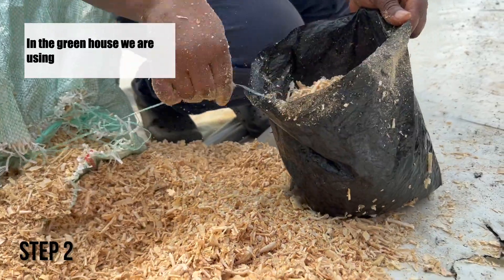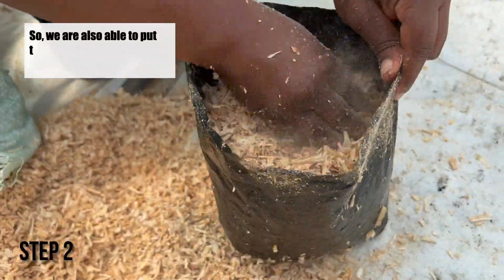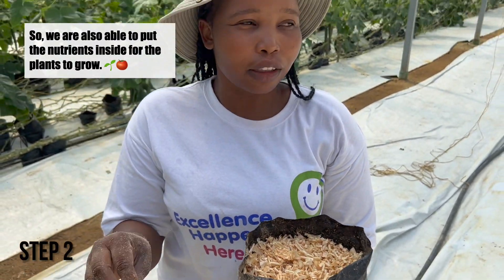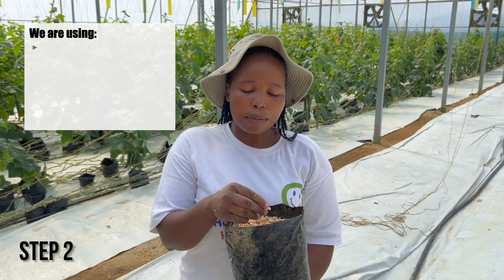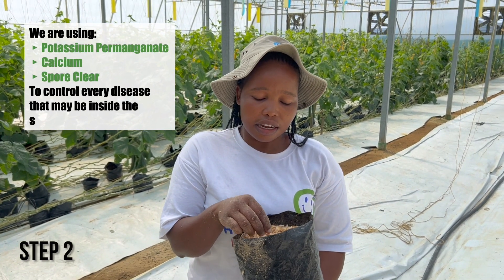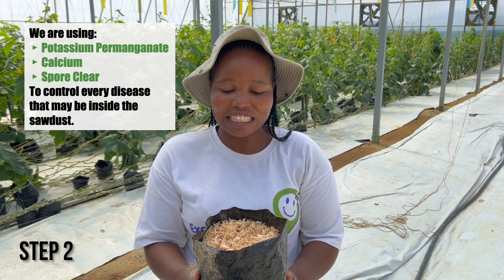In the greenhouse, we're using coco coir instead of soil, so we are also able to put the nutrients inside for the plants to grow. We are using potassium permanganate and calcium to control every disease that may be inside the grow medium.